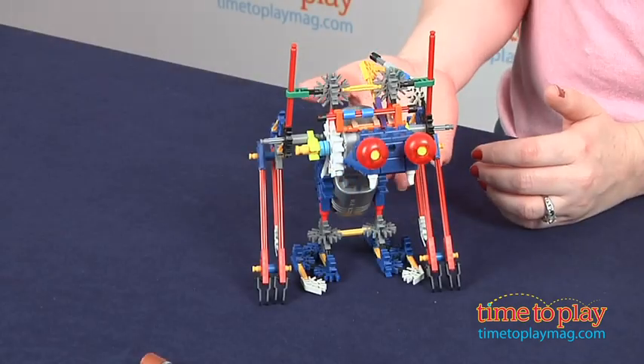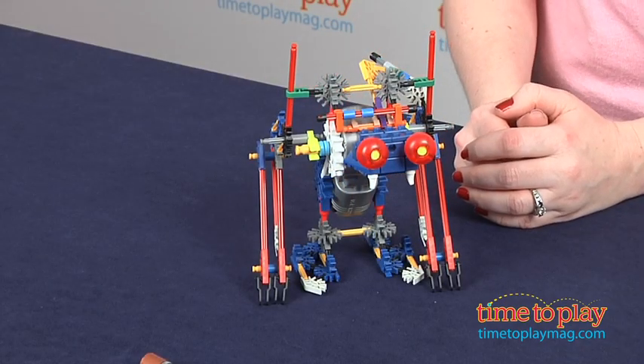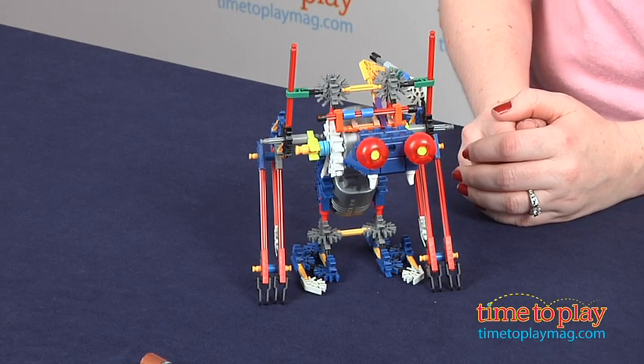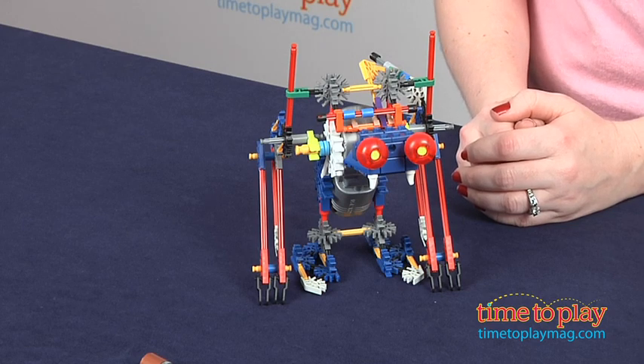This can be combined with the two other RoboCreature sets for the ultimate robotic creature — those sets are sold separately. Kids will have a sense of accomplishment after building this model and setting it in motion. This will appeal to kids who like construction play and creating their own robotic toys.